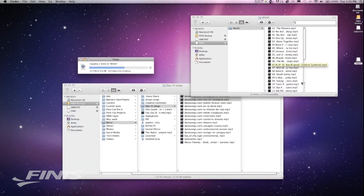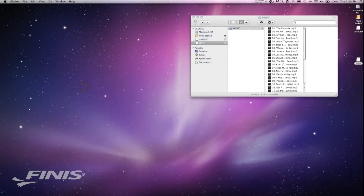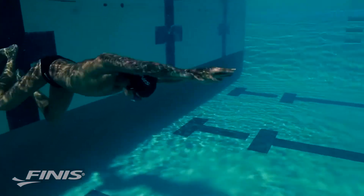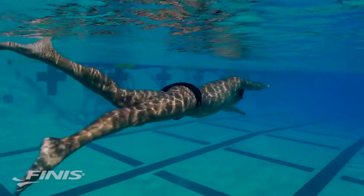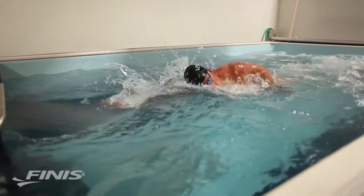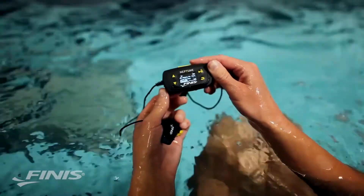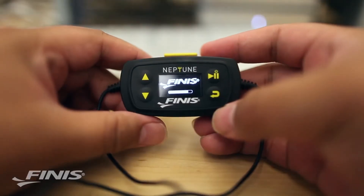Open the FINIS Drive on the computer and drag and drop the desired music files. Upload can also be done through iTunes and Windows Media Player. The Neptune has an increased storage capacity of 4 gigabytes, or around 1,000 songs. Once the music is uploaded, it is easy for swimmers to get into the pool and immediately experience the amazing sound of the Neptune.